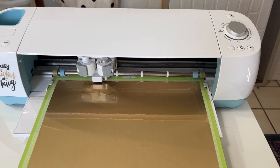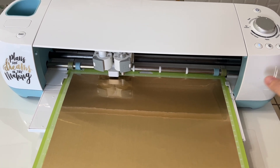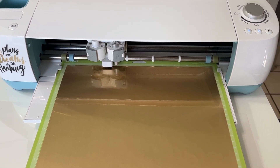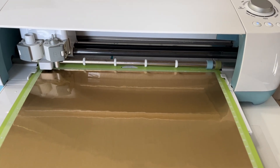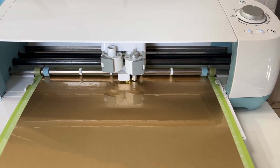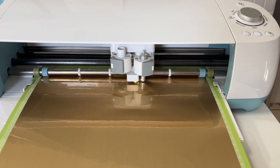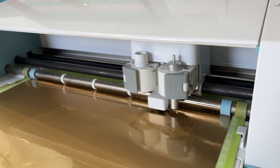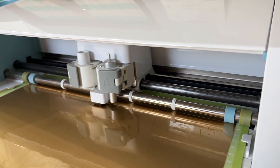My vinyl is loaded and my light is blinking. Here we go — let's cut!